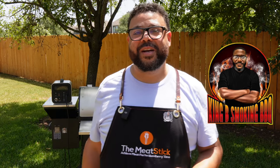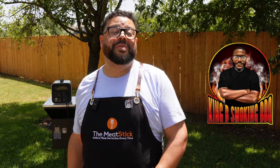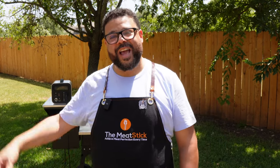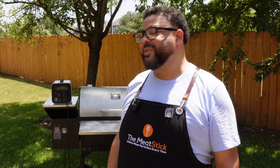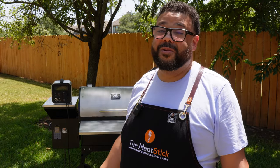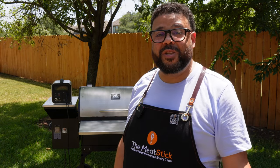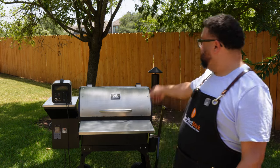Brian just happened to be one of the best friends I have — we've been friends since we were little. When I saw him do that loin it was absolutely gorgeous, and I'm like, okay, I gotta get on this thing and put my own spin on it. So that's what we're doing today.